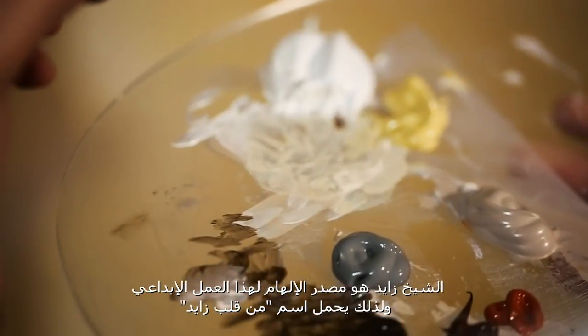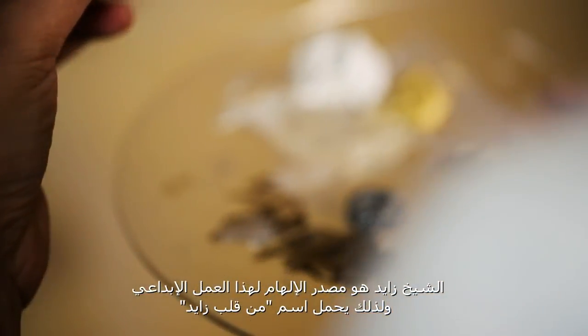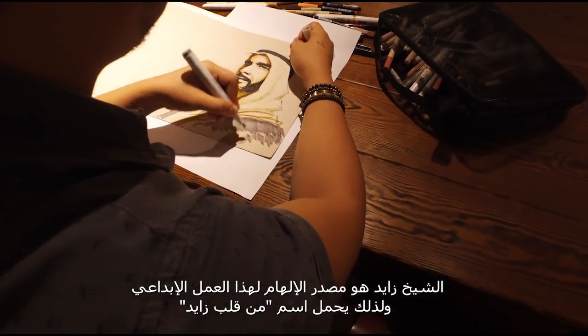The inspiration of the artwork is obviously Sheikh Zayed. And because of this, I called it From the Heart of Zayed.